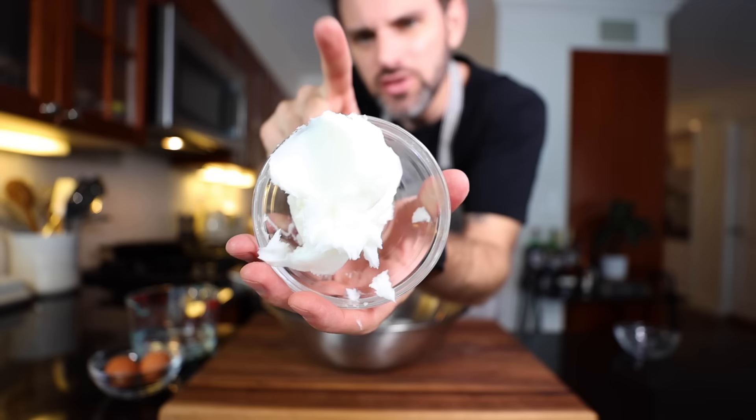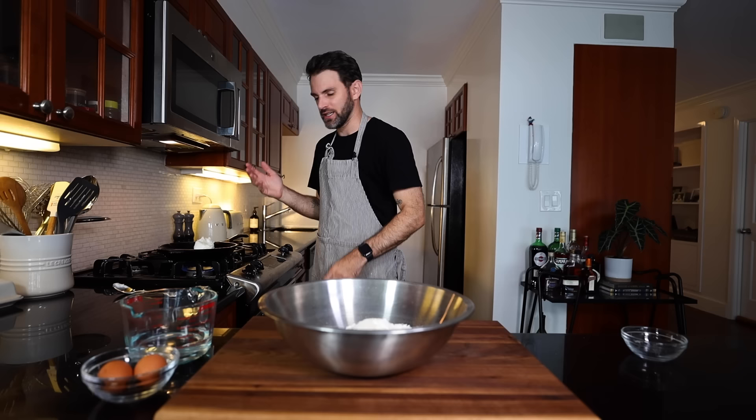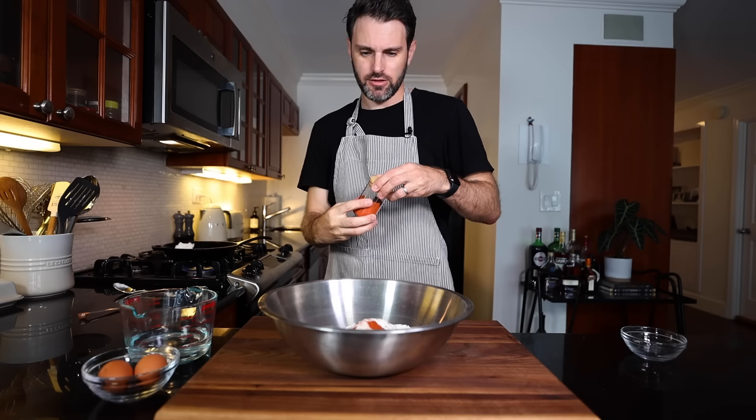I've got lard here — just straight up lard. You can use Crisco vegetable shortening or butter probably, but I'm going to use just the lard. I'm going to heat it up and make it melty, because I was looking at other recipes online and a lot of them went that route. Since I'm doing this by hand, I think that's a good call. I also have a quarter teaspoon of achiote powder, or annatto, to add a little color to the dough.